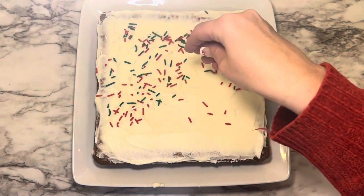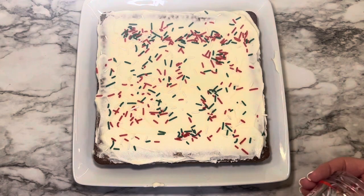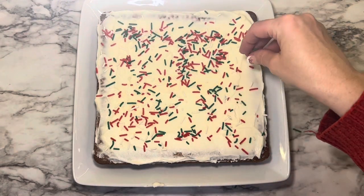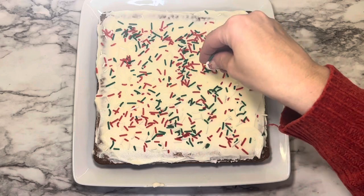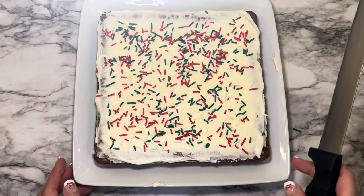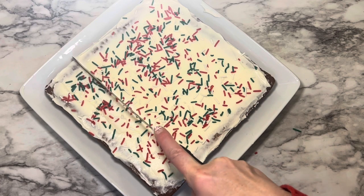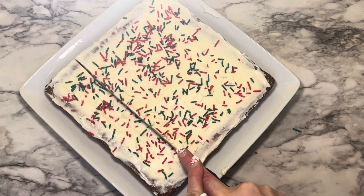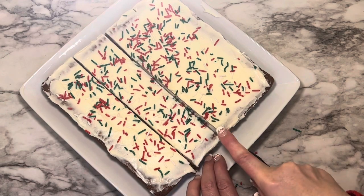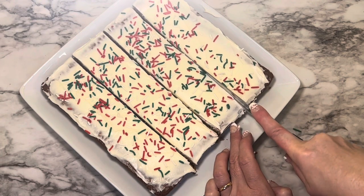Add the sprinkles and put them over the icing — you can use as little or as much as you like. Then cut it in four straight rows one way, turn it, and cut four more rows in the other direction. It's good to mark where you're going to start cutting, and that should give you 16 even cookie bars.